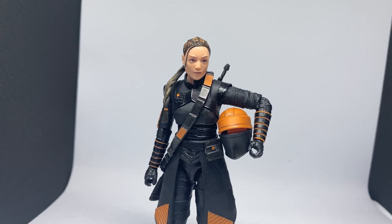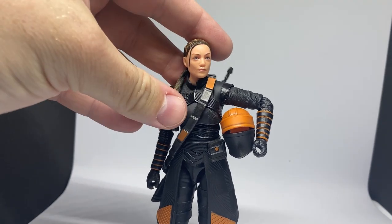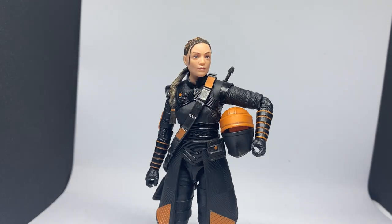Thank you all very much for watching. Let me know what you're thinking of this figure in the comments. I think this one's definitely going to make my top 10 of the year. The sculpt, the detail, the paint — everything is just really, really nice. Thank you all so much for tuning in again. Appreciate the support. Look forward to seeing you again on the next video. Until then, may the Force be with you always.